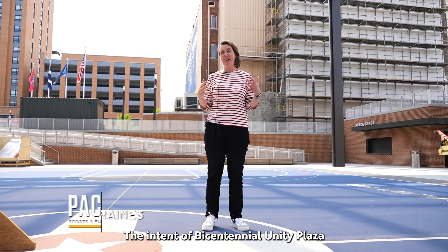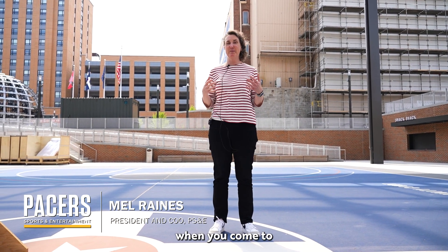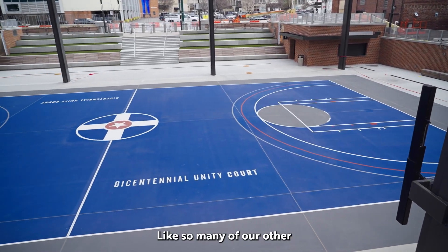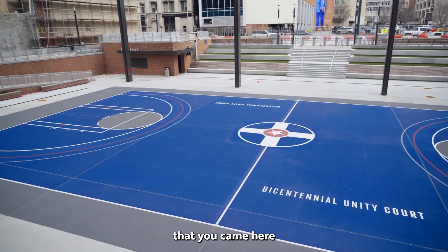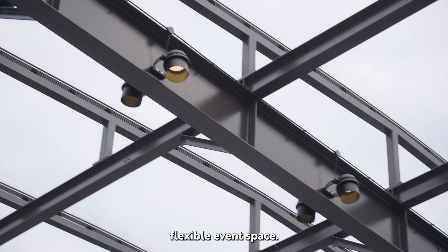The intent of Bicentennial Unity Plaza was to create a space that is must-see when you come to Indianapolis. Like so many of our other iconic venues, we wanted to be sure that you came here and you were absolutely wowed. So part of that is flexible event space.